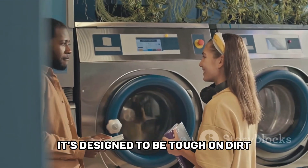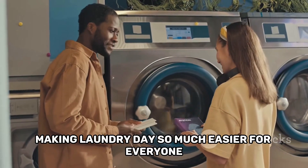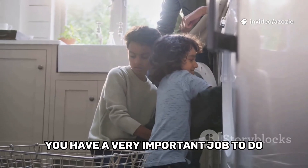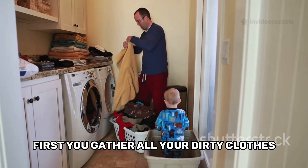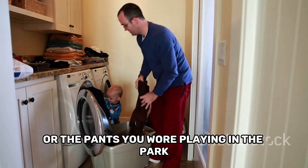It's designed to be tough on dirt but gentle on your favourite clothes, making laundry day so much easier for everyone. Before the science can start, you have a very important job to do. First, you gather all your dirty clothes — maybe it's the shirt you wore while painting a picture or the pants you wore playing in the park.